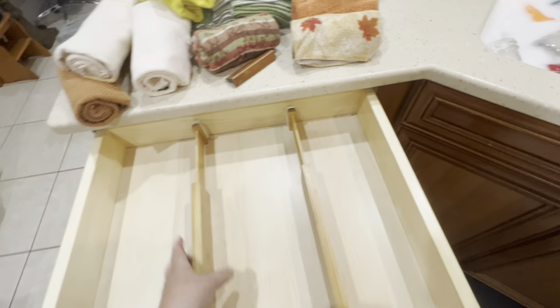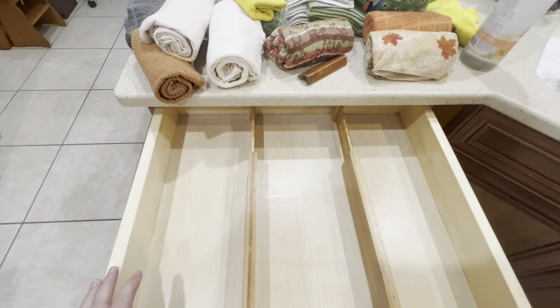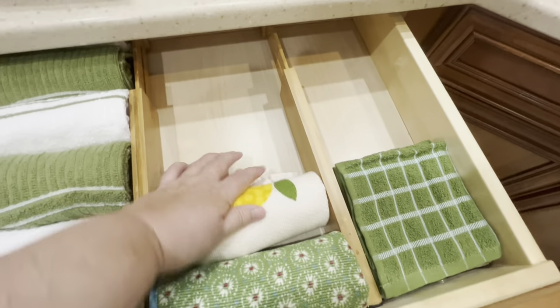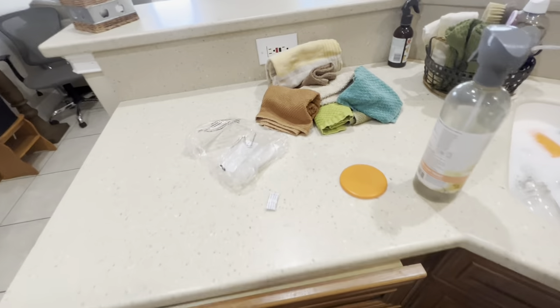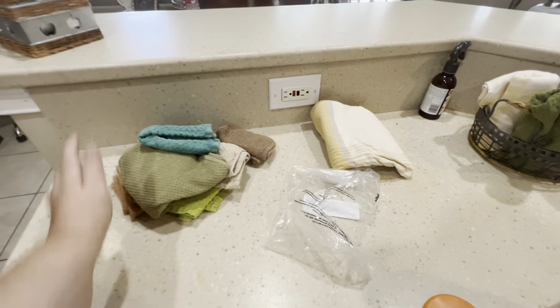I end up taking everything out and wiping it clean — it's actually not that dirty but while I'm at it I might as well wipe it down. We tend to not use paper towels, although since my son's been here he likes to use them. We use the small towels to wipe our hands. I also have drying mats in there which I can't stand — it's always on the counter and I need a better solution. Those are all the ones I'm getting rid of — they'll go in the garage.